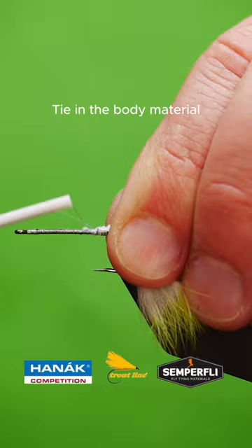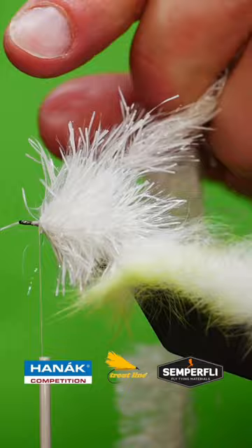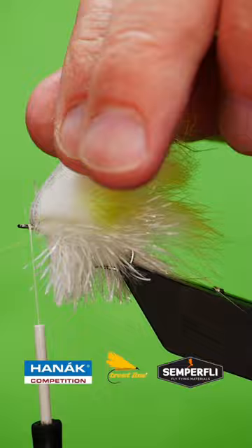Tie in some white fritz. Wind up the body. Bring the zonker strip over the top and secure, and build a head at the front.